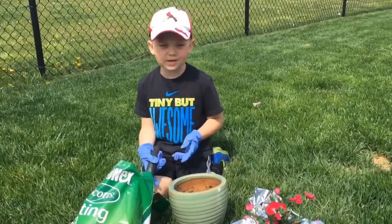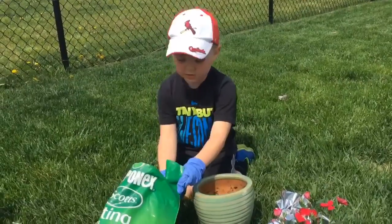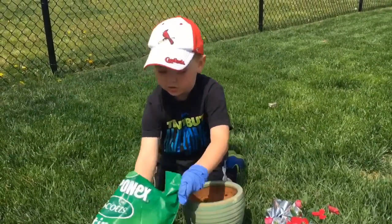Hi folks, today I'm going to show you how to make a garden. First, what we do is get some dirt in a pot.